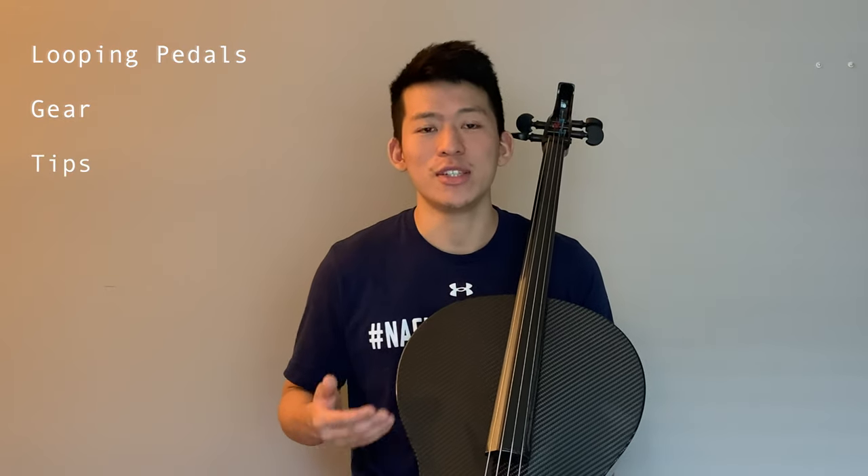Hi there. In today's video we're going to be talking about looping pedals, which are a great way to create your own arrangements. First I'm going to talk about the kind of gear you're going to need and the gear that I personally use for weddings and other live events. And then I'm going to share some great tips if you're just starting to play around with a loop pedal. Let's get into it.